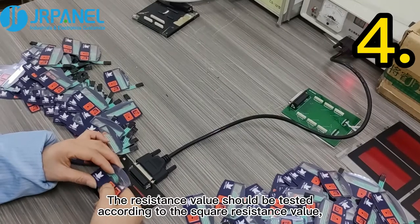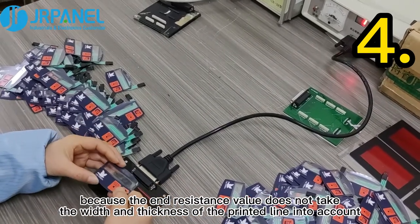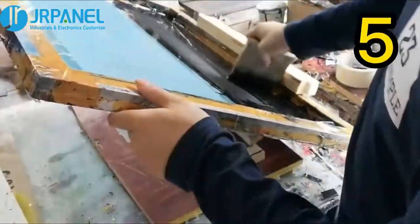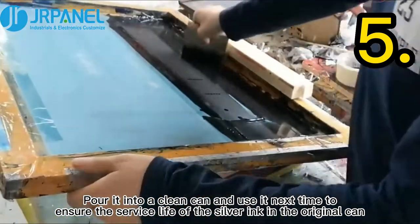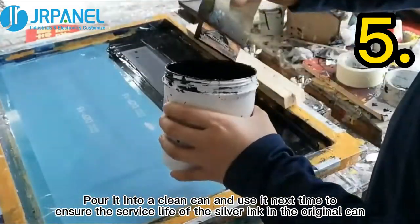Fourth, the resistance value should be tested according to the square resistance value, because the end resistance value does not take the width and thickness of the printed line into account. Fifth, do not put the silver ink that has not been printed this time back into the original can. Pour it into a clean can and use it next time to ensure the surface life of the silver ink in the original can.